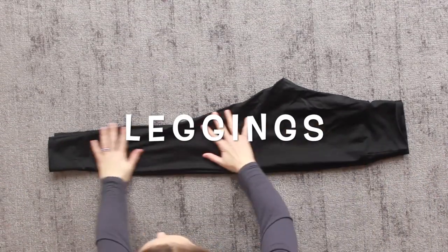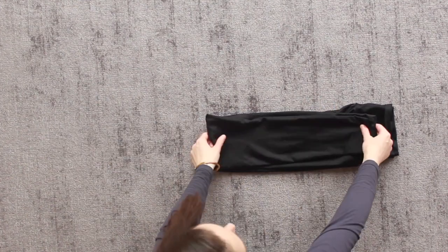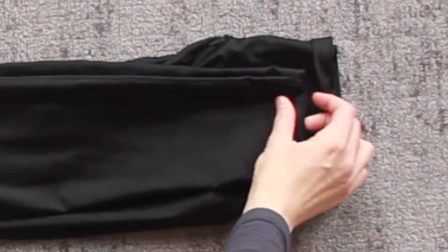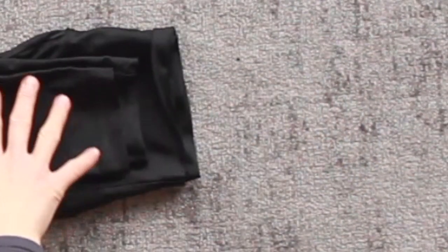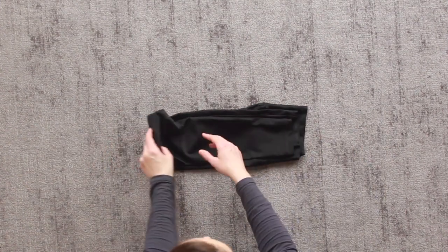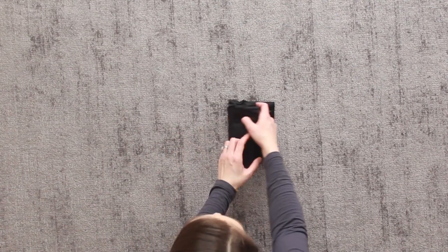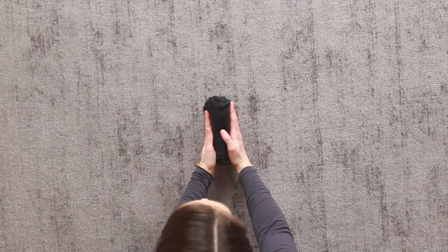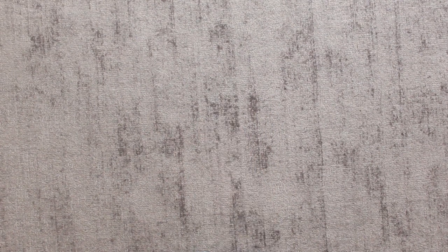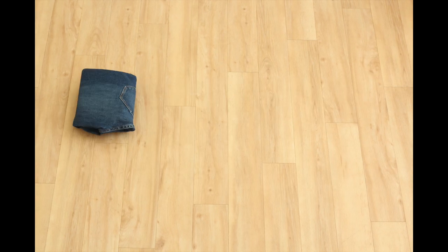When folding items like pants and leggings, you need to make sure to leave a gap when you bring the leg hem up to the waist hem. This will allow space for the fabric to move and shift, resulting in a nicer, tidier rectangle. You can see how I folded it in half, tucked in the crotch, and then folded it by halves and thirds until I got a nice tidy rectangle. The jeans are folded in exactly the same way, but since they are a stiffer fabric, they stand up much easier.